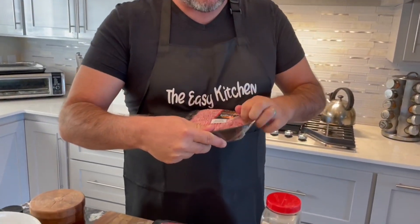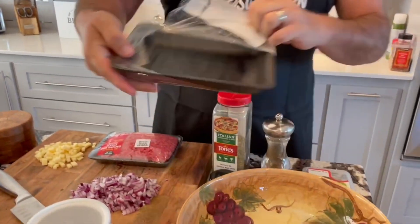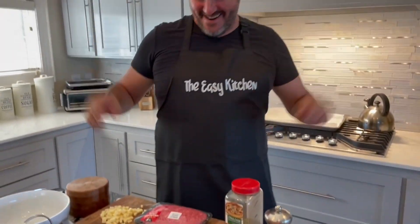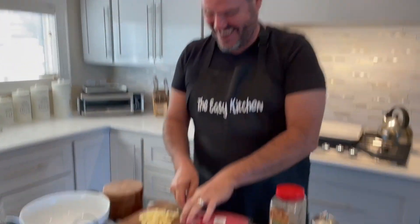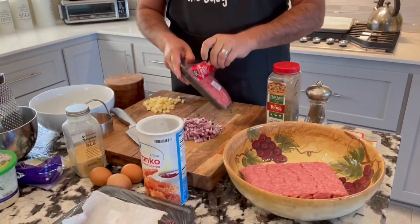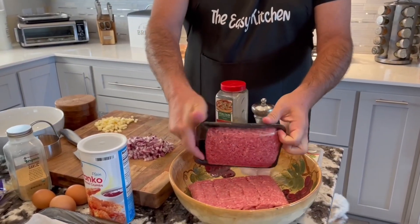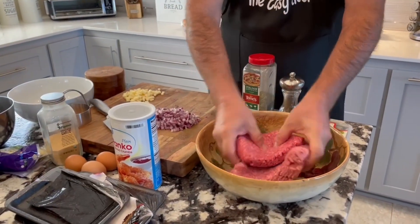I've got a pound and a half of pork — this is 85/15. The more fat the better. And this is 80/20 on the ground beef, and I only got a pound because they didn't have a package that was a pound and a half. I like to do 50/50 on this, so a pound to a pound and a half.